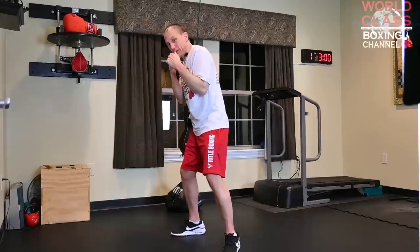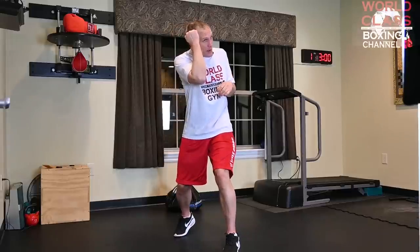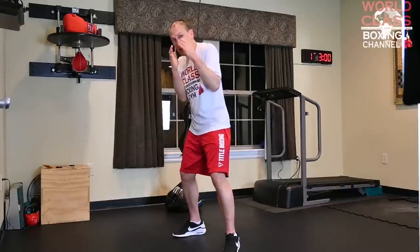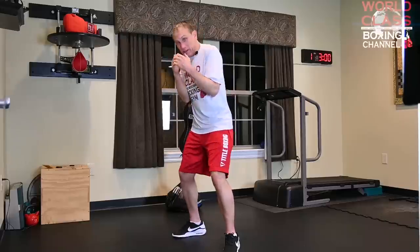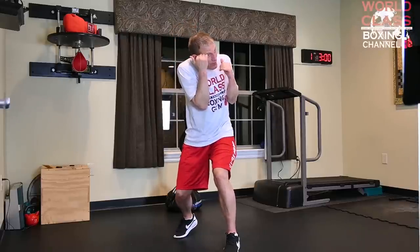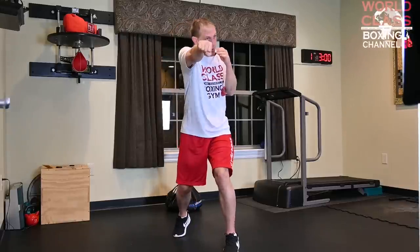He's going to throw a hook at me. I can roll here, and when I roll, I don't pick my hand up to block it - I make myself small. I use the hip hinge and I block it, and I come back with the left hook and then the right hand.